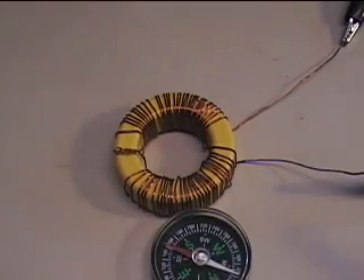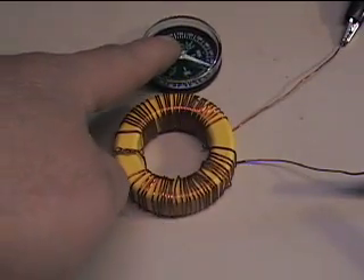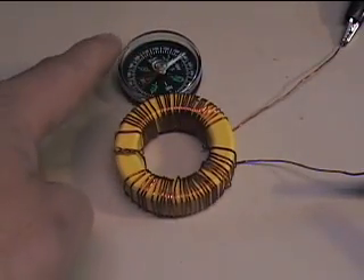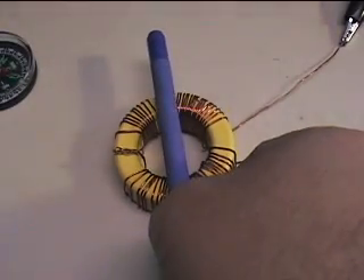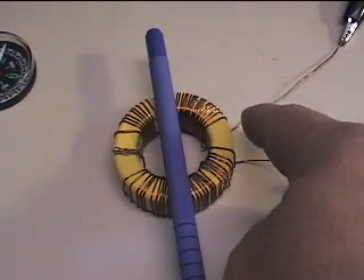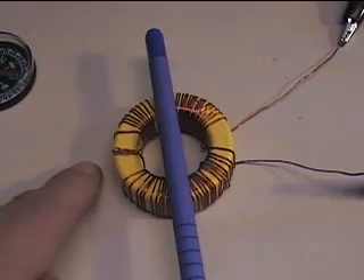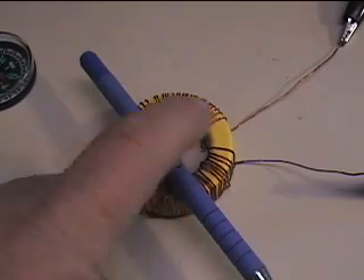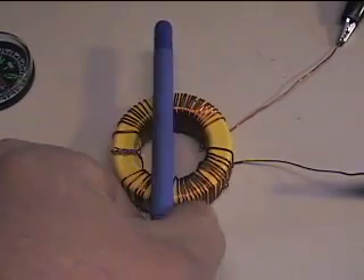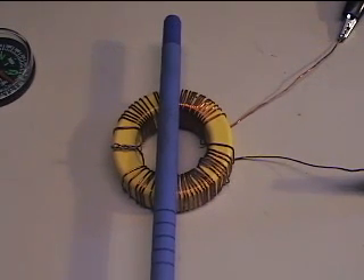Here you have south, here you have north. The Bloch wall should be right about here — you can see the Bloch wall here, not extremely well pronounced, but there it is. So here's my Bloch wall: south on this side, north on this side. Every pulse I get is doing south-north, north-south, south-north, north-south.